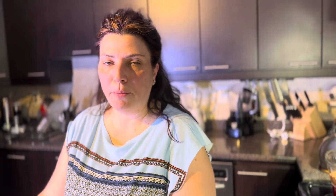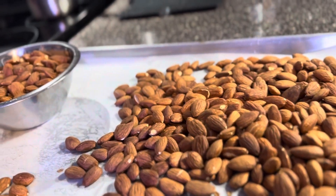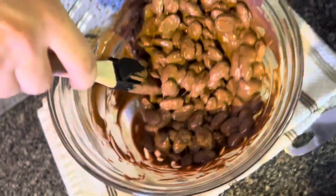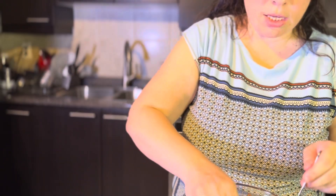Now comes the fun part! We're going to add our roasted almonds and stir them all in nice and easy. I'm going to take a teaspoon of the mixture per piece — I use a teaspoon because the more chocolate almonds I make, the more snacks are available for me. But you can use a tablespoon — totally up to you. You can also add different nuts like walnuts or pecans, but I'll go with almonds.